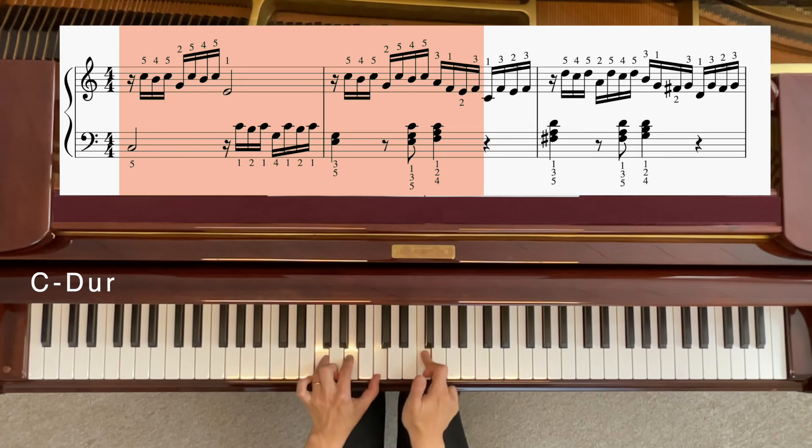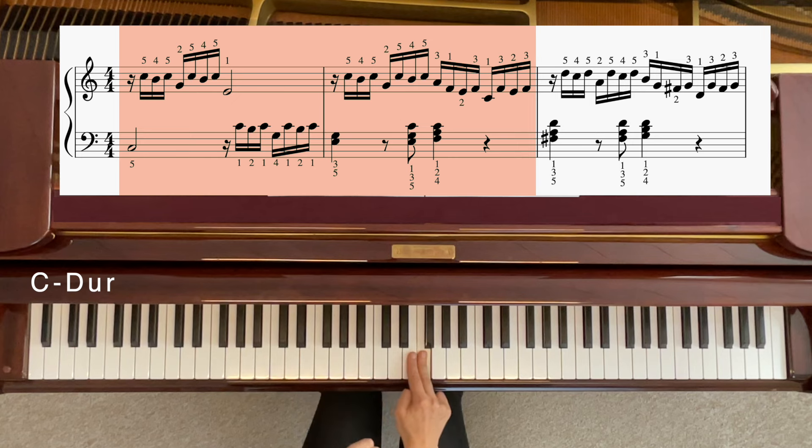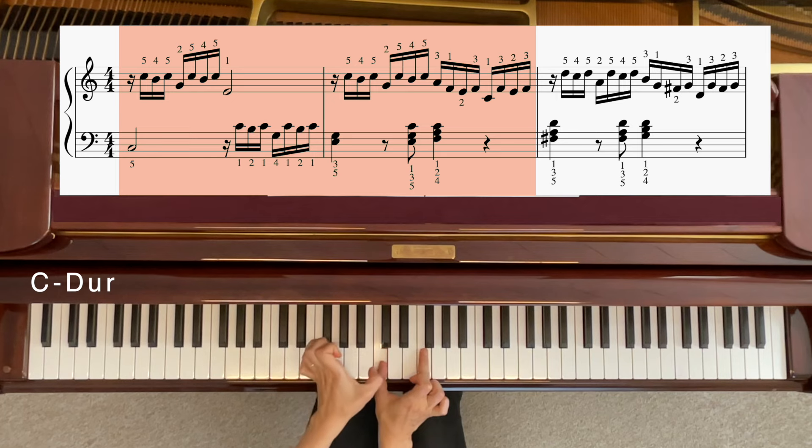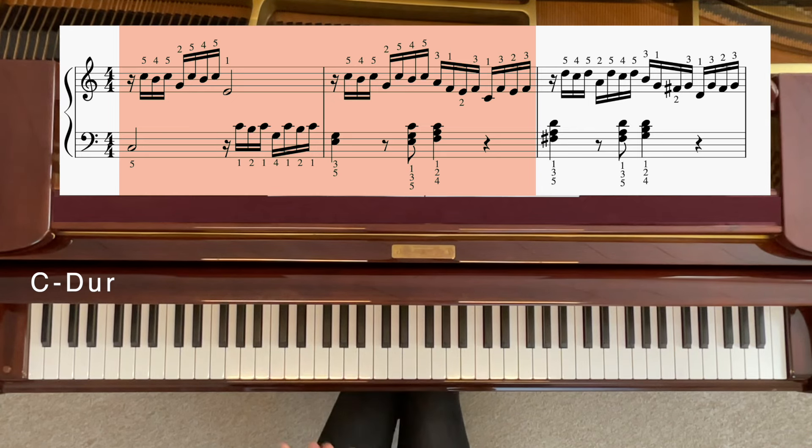Und jetzt fehlt dir nur noch dieses C. Also müssen wir mit dem Daumen hier loslassen, weil der rechte Hand Daumen kommt dahin auf C. Fertig — zwei Takte geschafft! Also nachdem wir überkreuzt haben, gehen wir mit dem Daumen auf C. Linker muss weg sein. Und nochmal F, E, F. Vielleicht einmal nochmal ganz langsam, ohne was zu sagen.